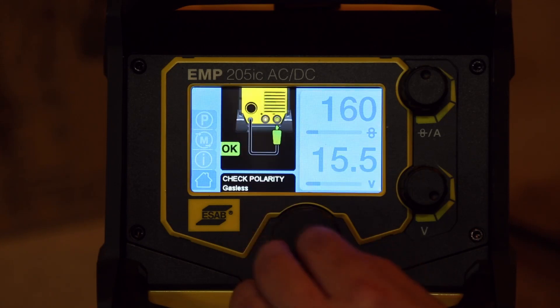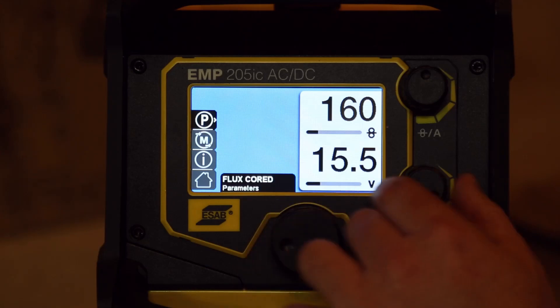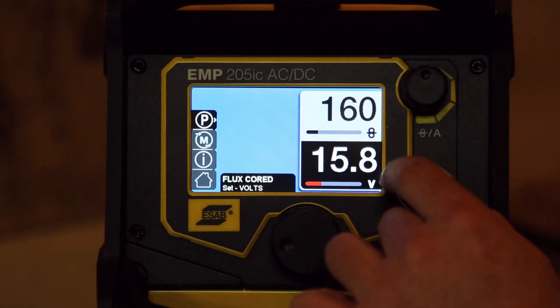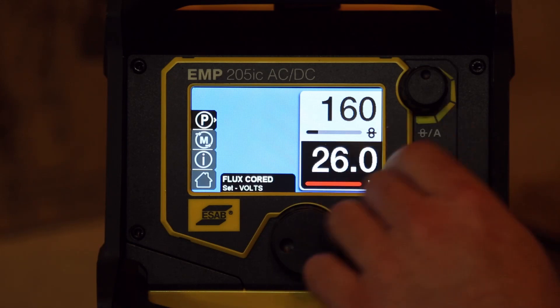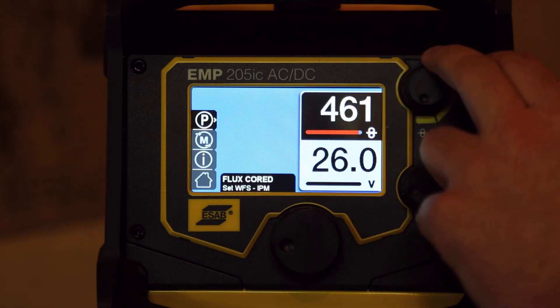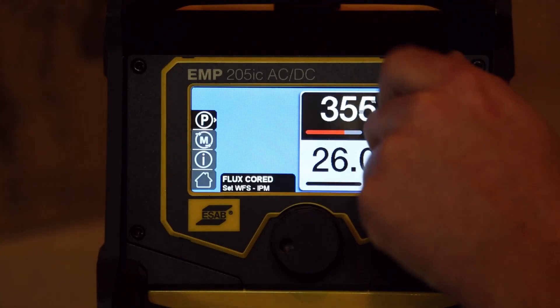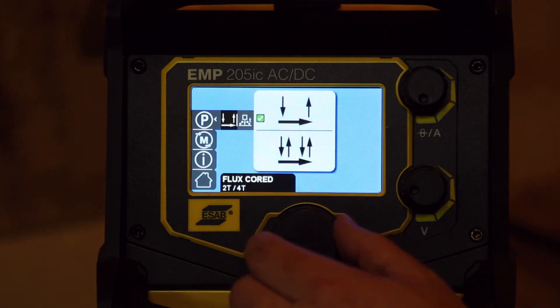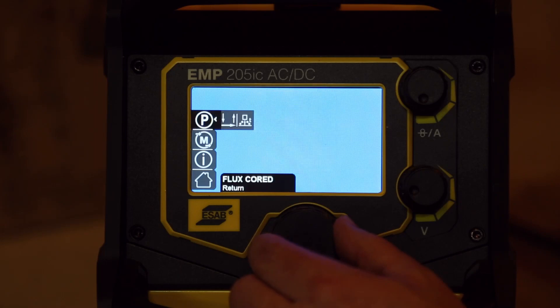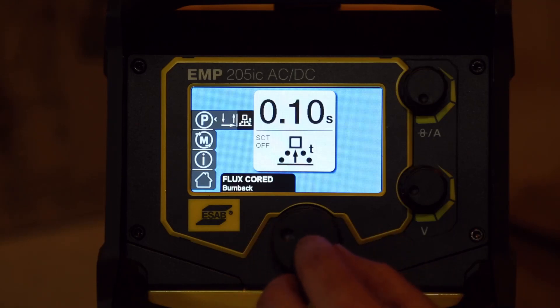Let's get a look at flux core. Here you can set your voltages — this gives you a good bit of control. It goes out to 26 volts. Wire feed goes up to 475. You've got 2T and 4T on the MIG, which is kind of nice — never had that on the MIG before. You can also set your burn back settings.